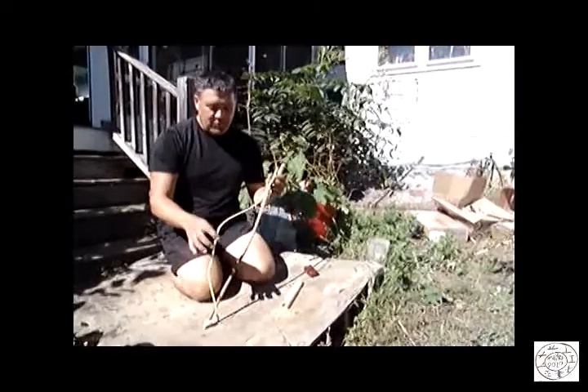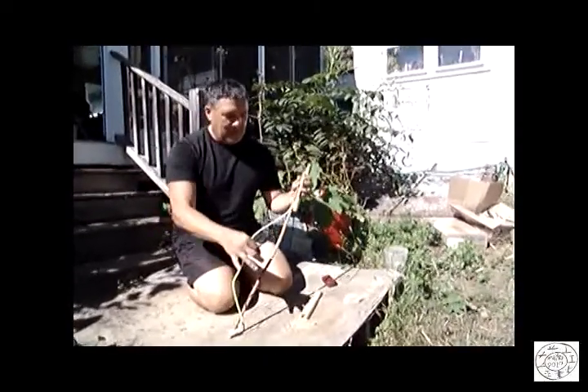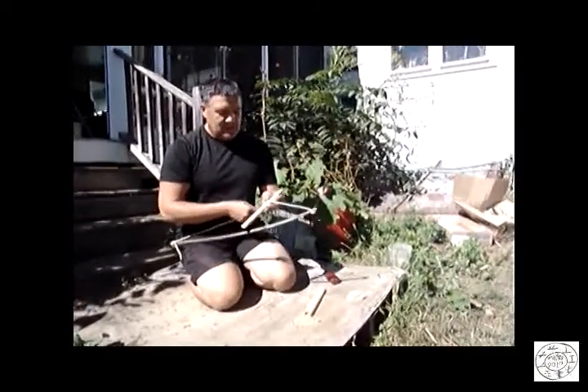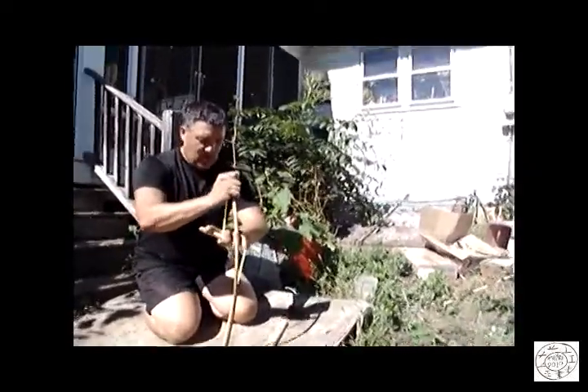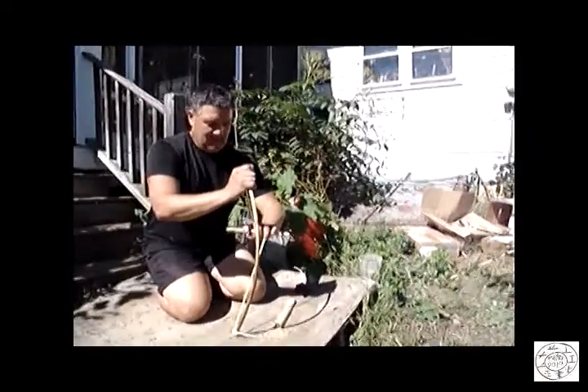So I got me another bow. This one is also a blueberry, but it's a little stronger than the other one, and it's going to hold the tension a little better, I believe.